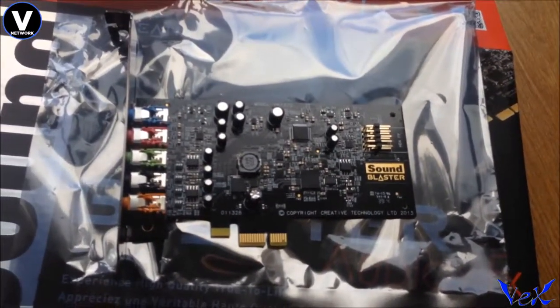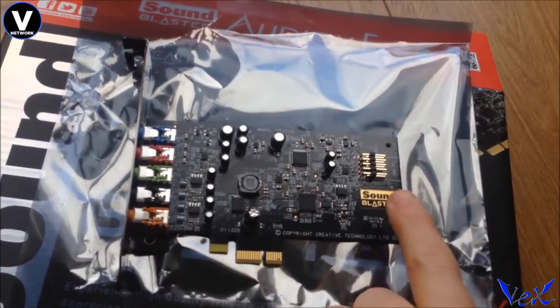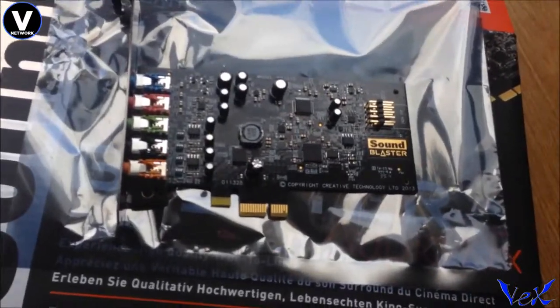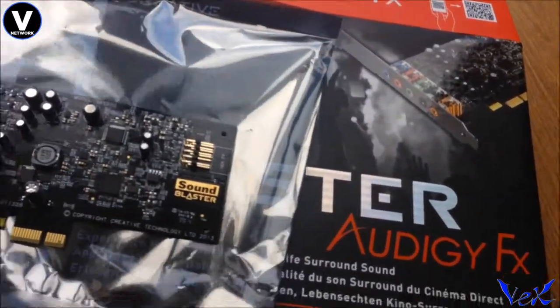Looks pretty cool. Make sure that if you do buy this product, you install your HD audio from your case into those pins there. But yeah, it looks pretty sweet — let's get this on the floor here.